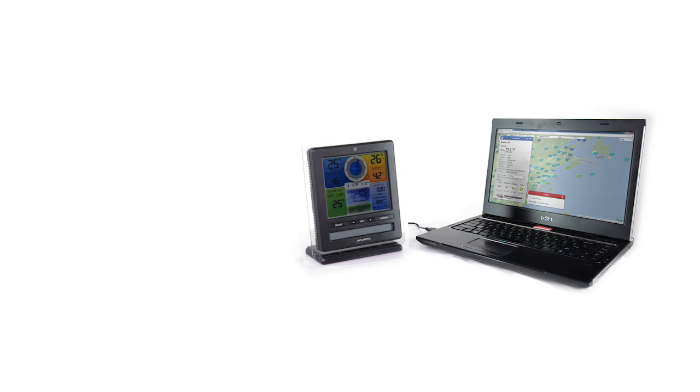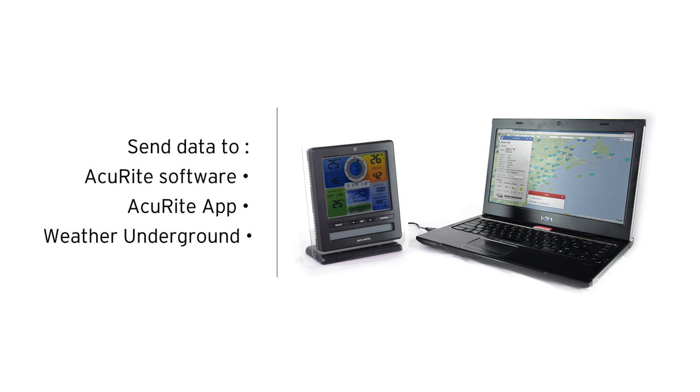The best part? The PC Connect feature allows you to view your weather information remotely via the internet or a smartphone. Simply plug the indoor display into a computer or laptop with PC Connect and send your data to the Accurite software, app, or Weather Underground.